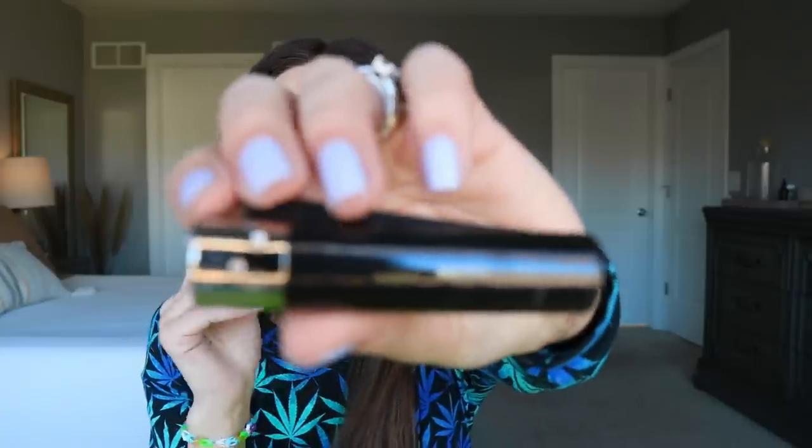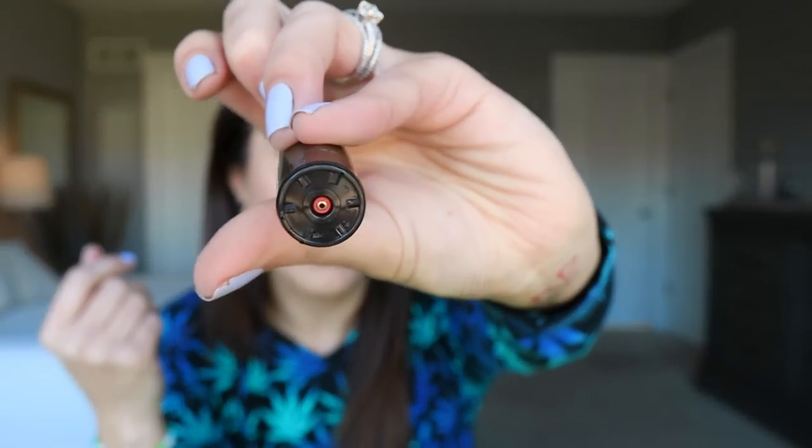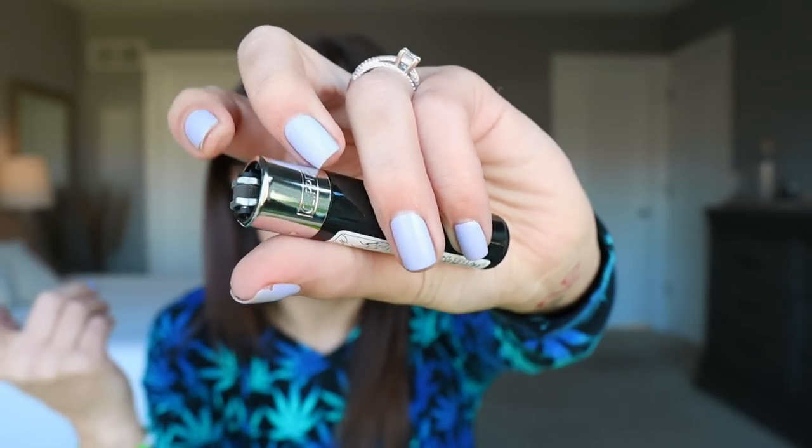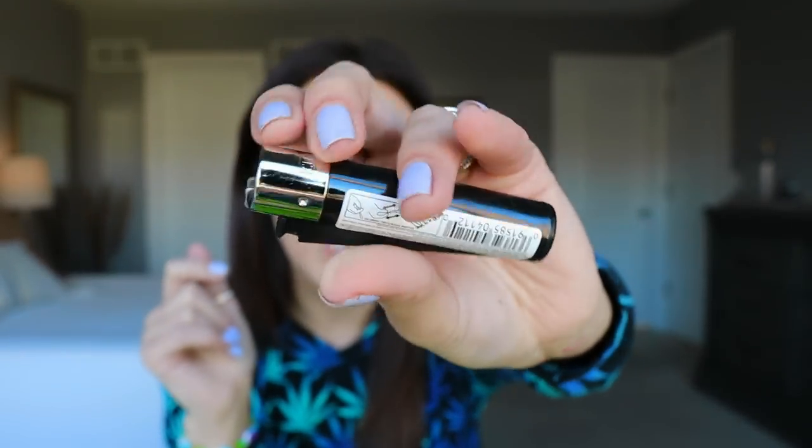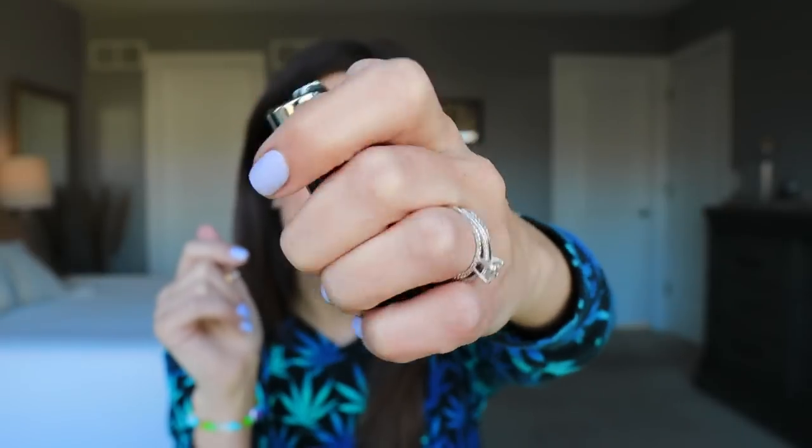Here is just a standard black clipper lighter. These ones are refillable and reflintable — you just yoink this out, but it'll probably chip my nail polish so I'm not going to do that. It's a solid lighter — I almost burned myself, but it's a solid lighter.